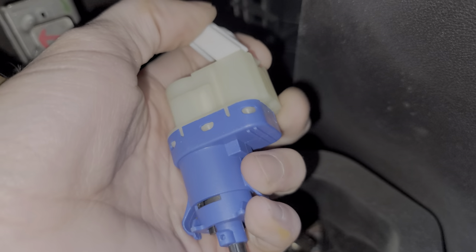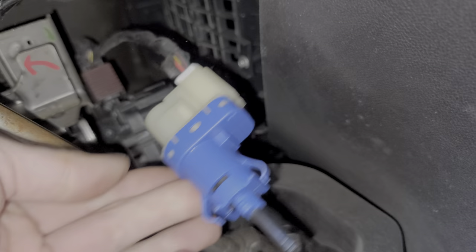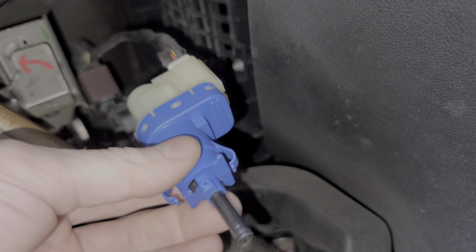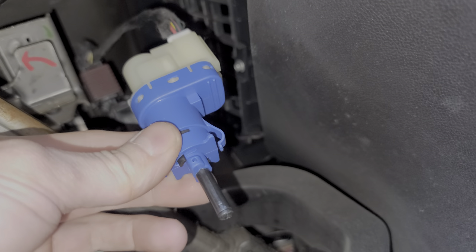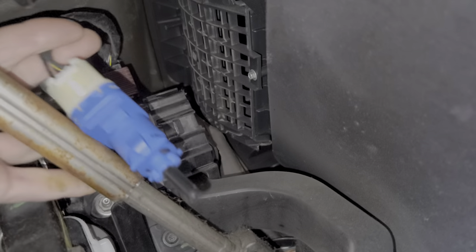Now when you have your new connector, you can go ahead and install it. You just click it on. At this point your brake lights should be on if the new switch is working properly. So you can actually hop out and check that real quick before you do the final install.